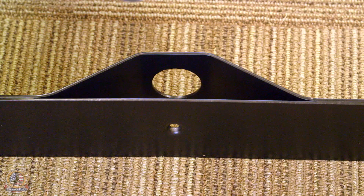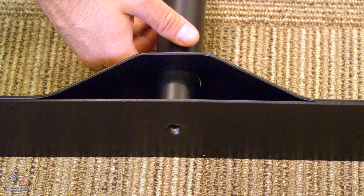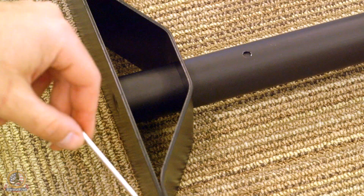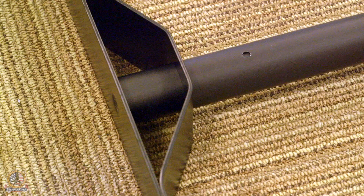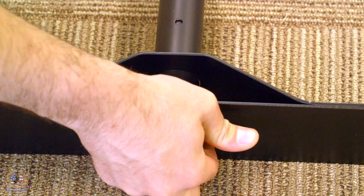Take your vertical telescoping poles and insert them into each base. Rotate the pole so that the holes at the bottom are perpendicular with the base feet. Hand place the provided screw and then secure with the provided hex key.